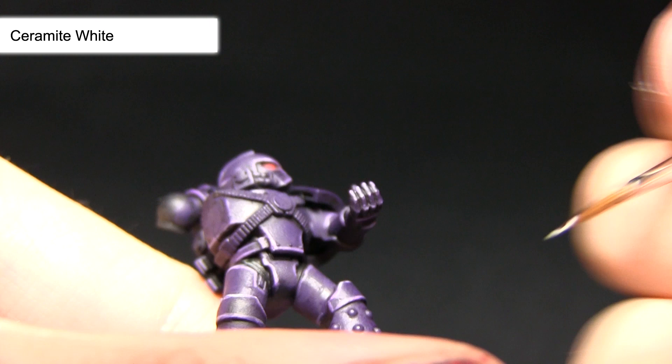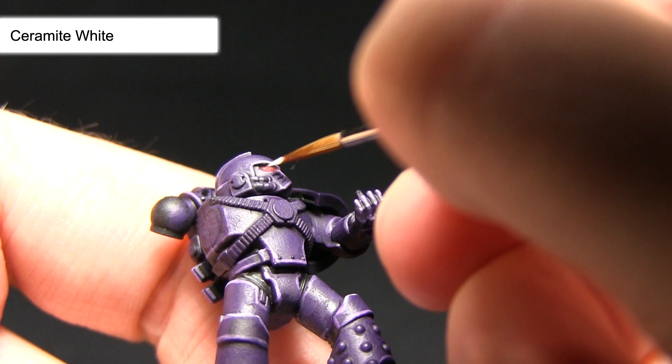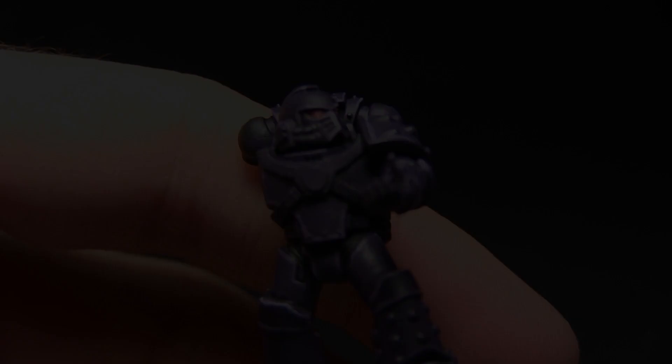I've just been very careful to get my brush lined up properly — just a small dot in the corner there. And once we've got the dot we can move onto the other lens as well.